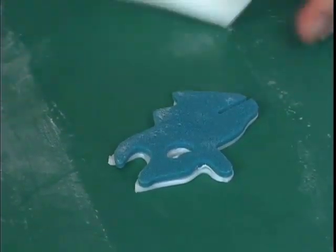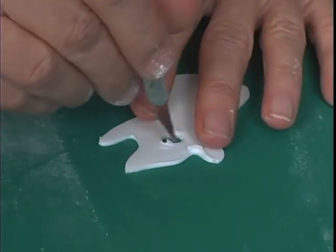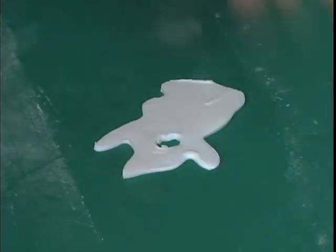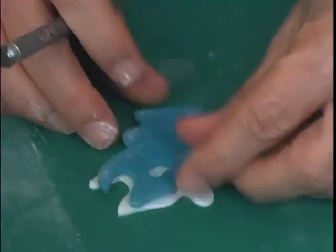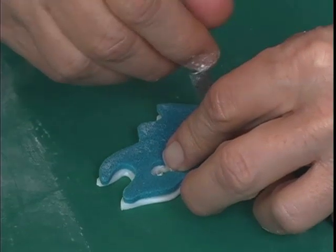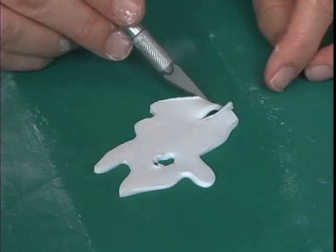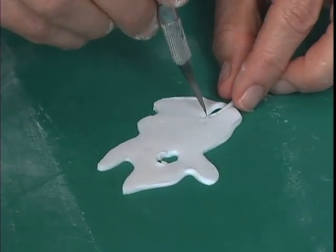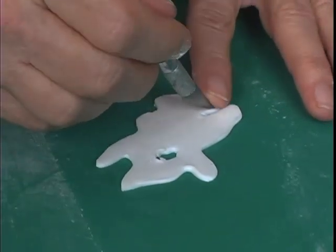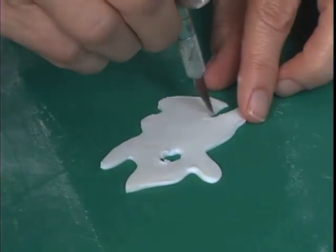Now the one thing you need to remember is that these pieces are going to kind of go into each other — they're going to hook into each other. So you need to be careful when you do the parts that hook into these slots right here. When I do it, I watch the fondant — it moves a little bit. I use the piece to help me out. I actually normally make this just a little bit bigger than this piece here — I don't want any problems with it going in.